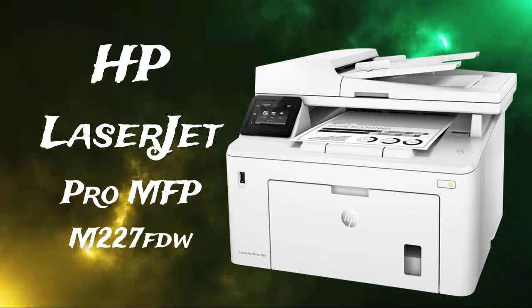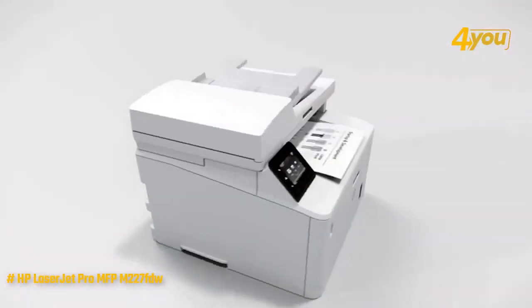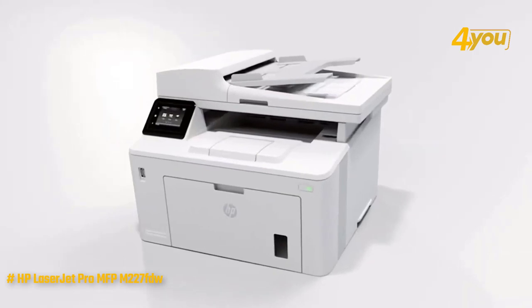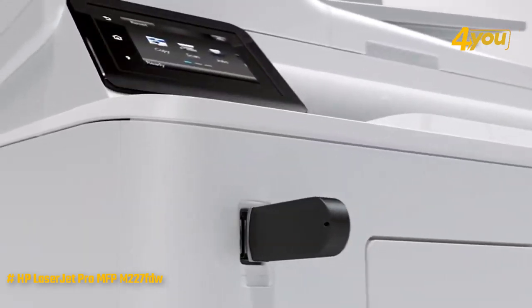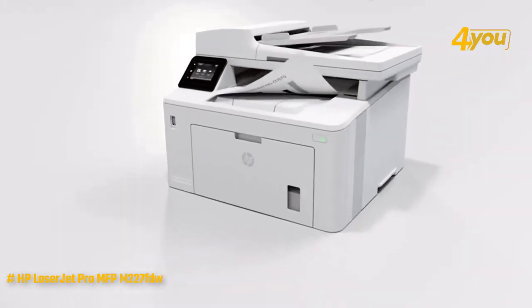HP LaserJet Pro MFP M227FDW. Here is a professional-looking multifunction printer that prints quickly, quietly, and with a high level of accuracy, while being supported by some excellent software as well. It is made to be as productive as possible, with a 250-sheet paper capacity and a print speed of 30 pages per minute.